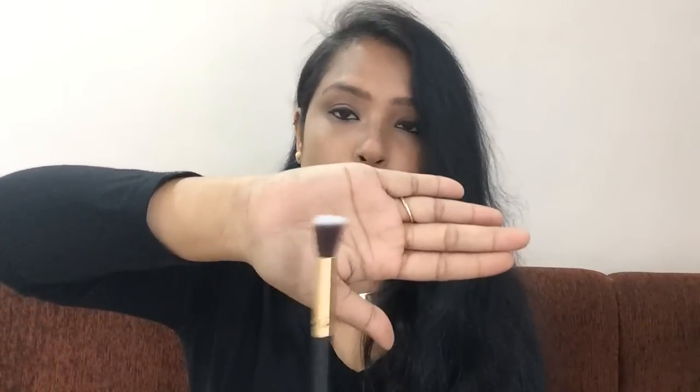Flat top brush — you can apply concealer, and if you have dark spots, blemishes, or spot concealing, then you can do it. Small angled brush — if you have concealer to apply, then this brush will be very good.